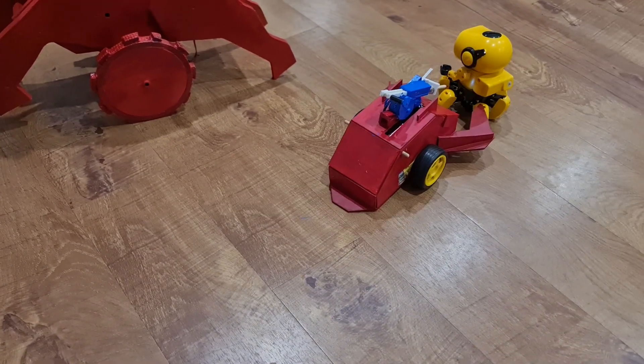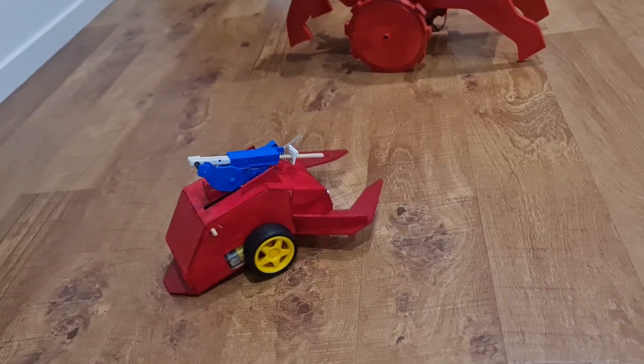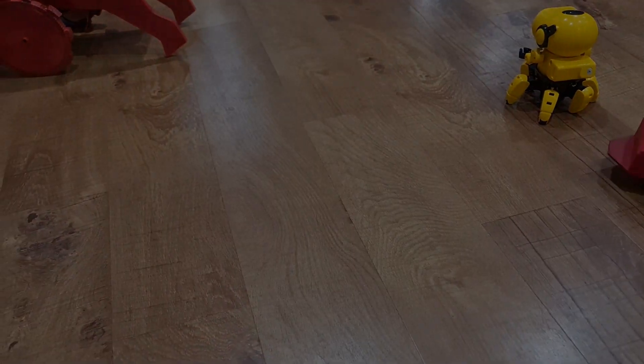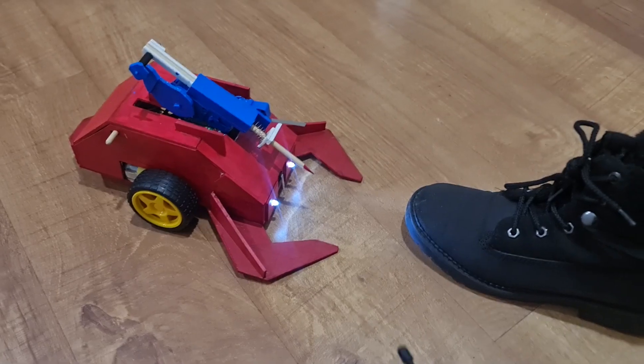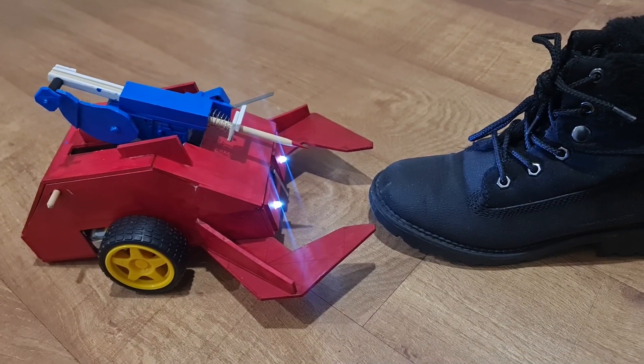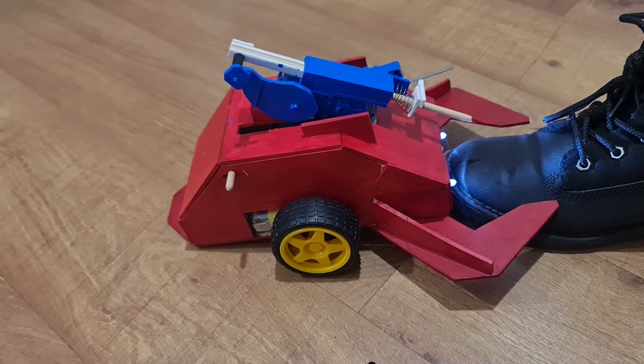As you can see, it drives around OK. However, when it does impact objects, it has to impact objects that are actually sitting lower than the stinger, which is sort of a safety feature in this case. Next time, we'll probably have the stinger sitting behind the microswitch. Thanks for watching!